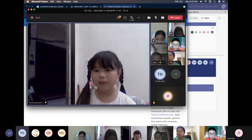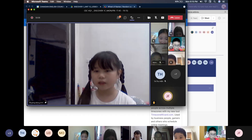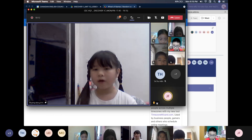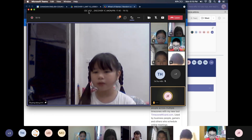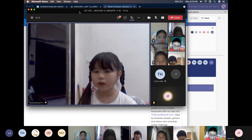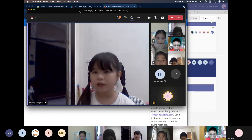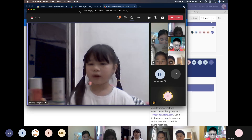Hello, everyone. My name is Feng Dong. I'm in Class Discover 1CCC. Today, I will talk about percussion instruments. Percussion instruments are a family of musical instruments that we strike or shake. I have made two percussion instruments. They are the castanet and the maracas.